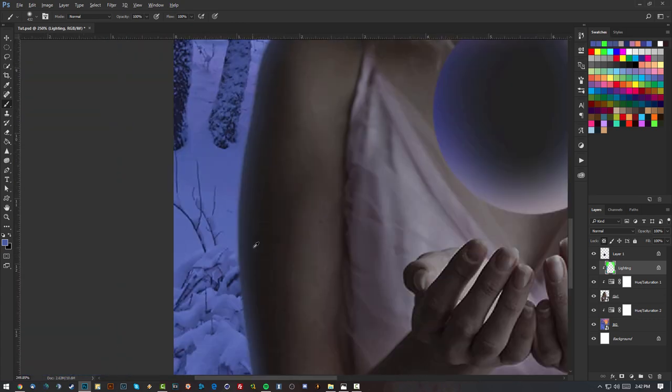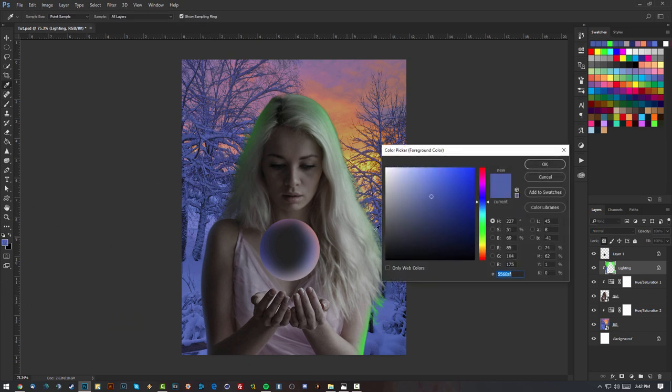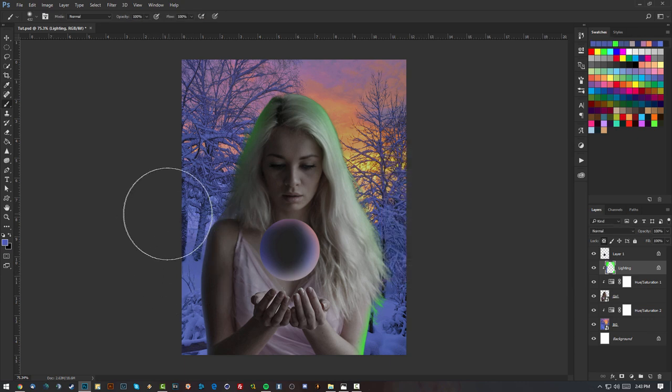Now I can lock the transparent pixels of this layer and play with the colors. I'm going to sample this blue and see how it gives a nice fade on the shoulder. For the head I'm going to use some magenta from the clouds and a bit of orange. I'll also add some darker tones from the trees.